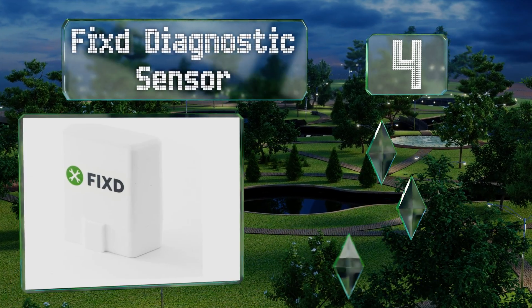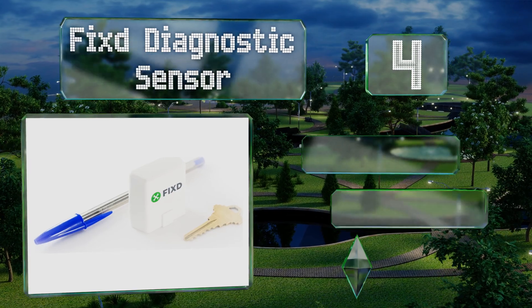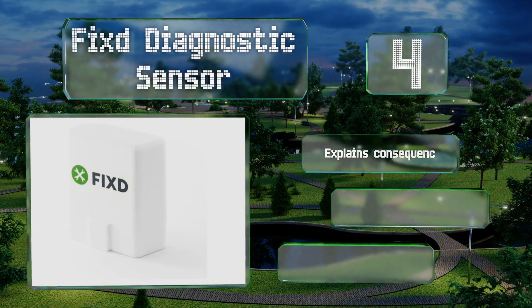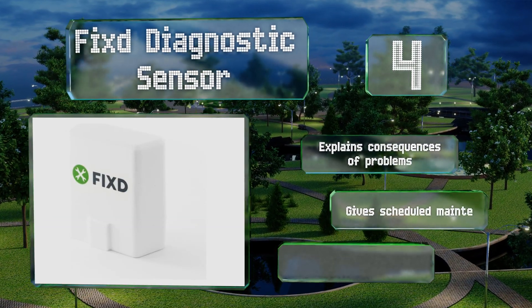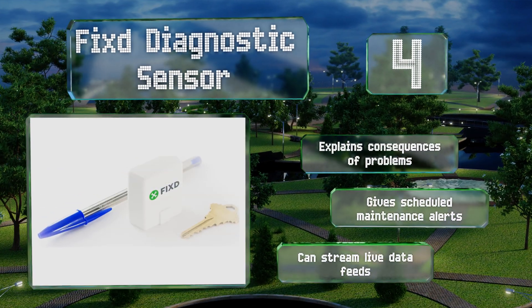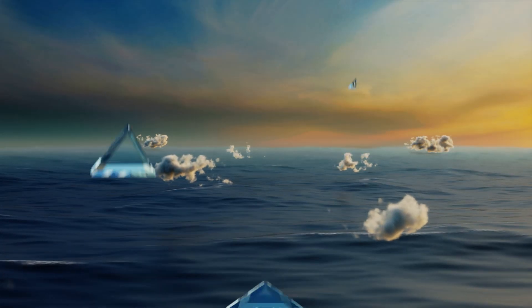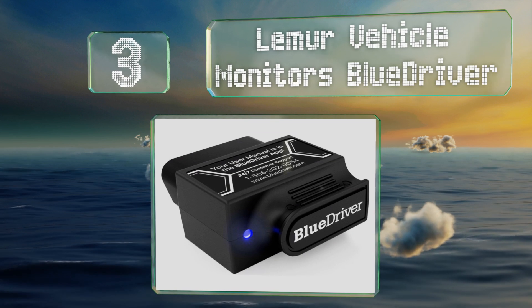At number four, the Fixed Diagnostic Sensor allows you to link multiple units to one app, letting you easily monitor all of your family's vehicles. In addition to providing fault codes, it tells you the severity of the issue so you know how urgent the repair is. It explains the consequences of any problems, provides scheduled maintenance alerts, and can stream live data feeds too.